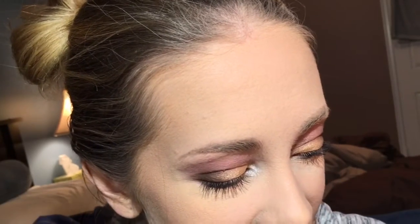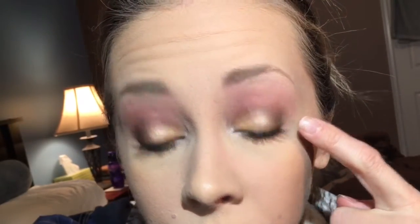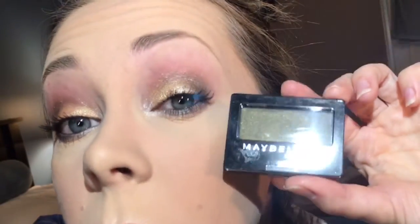I am wearing all of them today, so let me scoot in closer so you can see what I did. I have Linen all over my lid, Fierce Fuchsia above my crease, Cool Cocoa in my crease, the dark chocolate brown to deepen my crease, Night Sky black in my outer corner, The Glow Down peachy golden on the center of my lid, Gold School on the inner part of my lid, then Khaki Camo on the outer lower lash line and New York Silver on the inner portion.